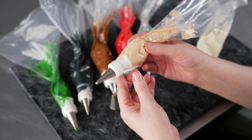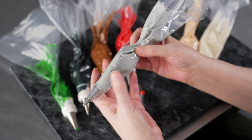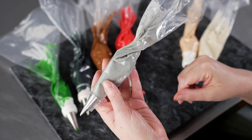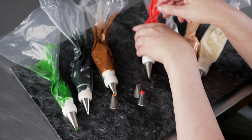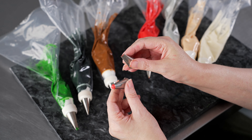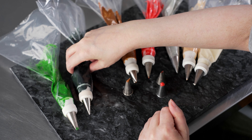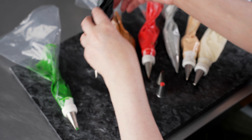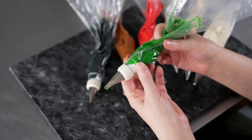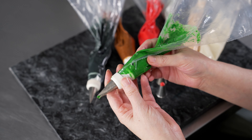My bag with the fleshy tone color I used with a number five tip for the noses. I also used a number five tip for my bag with gray — I knew I was only using it with one tip, so I put it right in the bag and skipped the coupler. Red, I used with a coupler — we used a number one tip, and also ended up using a number 44 and a number 12 as well. For my brown, I used a number 59 and also a number eight. For my black, I used a number one tip — anything small and round that lets you make nice little lines and dots. For my green, I used a number 352 leaf tip. If you don't have one, you could use a 66 or 67 as well.